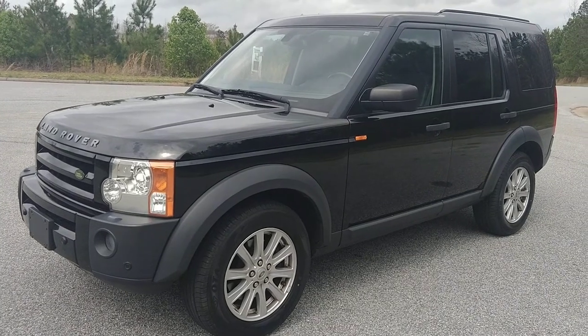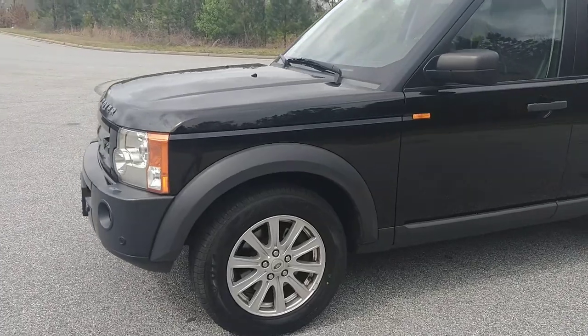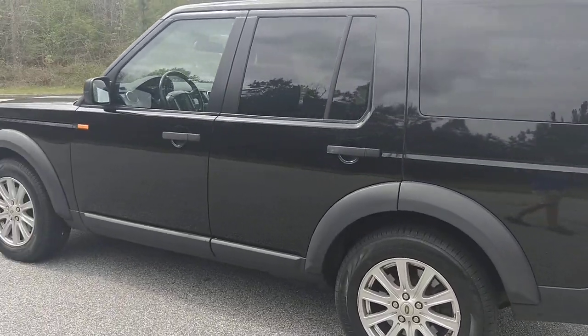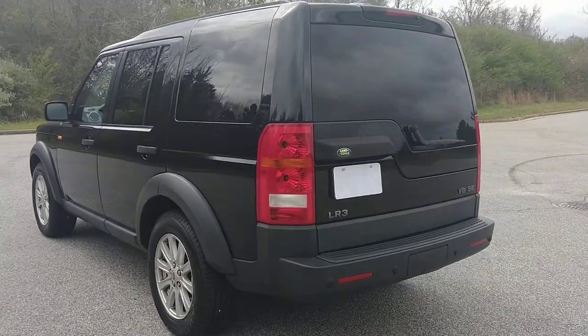Alright, today I'm going to do a walk-around of my 2008 Land Rover LR3. It's got brand new tires on them — we actually just put them on. The old tires weren't quite ready for replacement, but they were getting close. They have a 50,000 mile warranty on them.